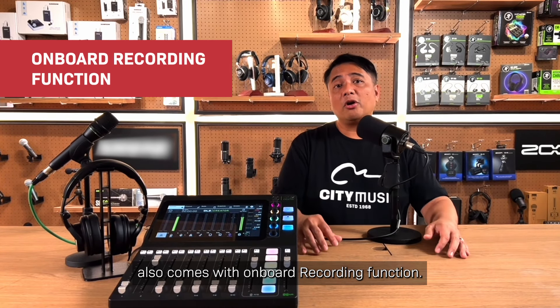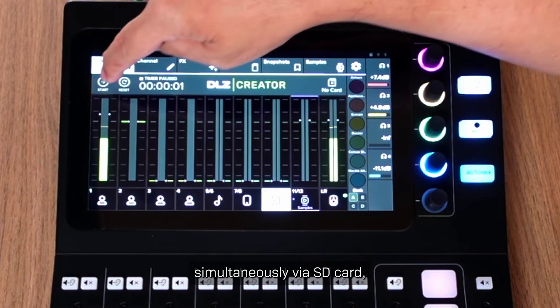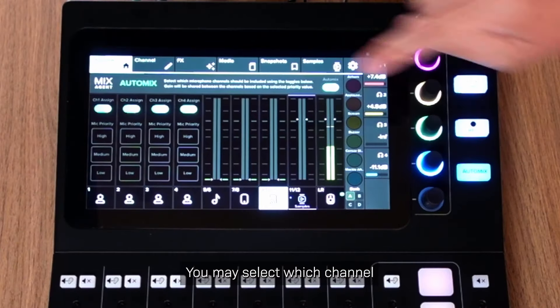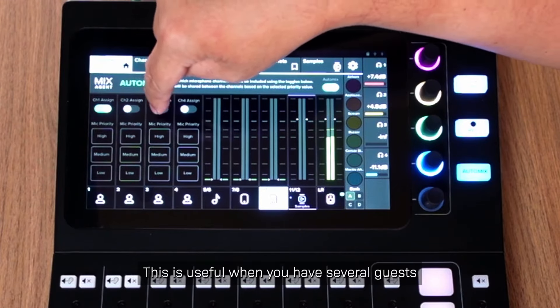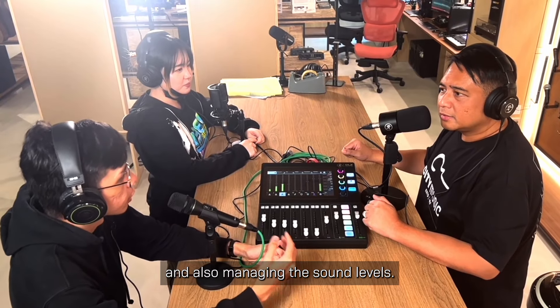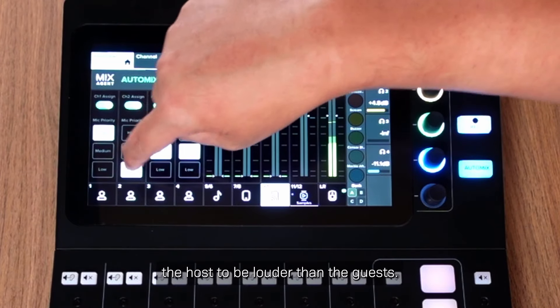The Mackie DLZ Creator Mixer also comes with an onboard recording function. While you are live streaming, you can also record your audio simultaneously via SD card, USB thumb drive, or even an external drive. The mixer also has a DLZ Mix Agent feature — you may select which channel you would like to prioritize to be louder than other channels. This is useful when you have several guests and a host, as it can be difficult to manage individual levels, especially when you are both hosting and managing sound. You may want to prioritize the host's channel to be louder than the guests.